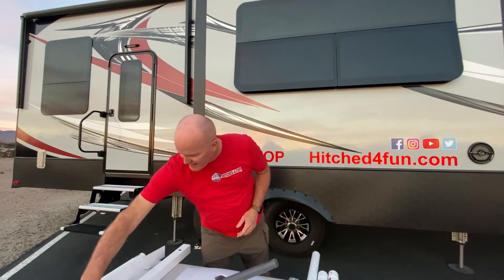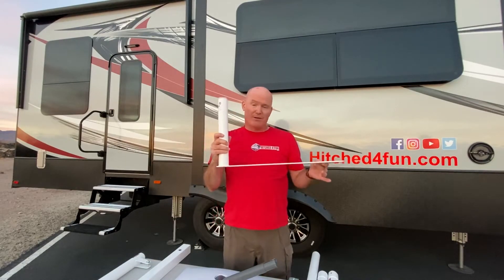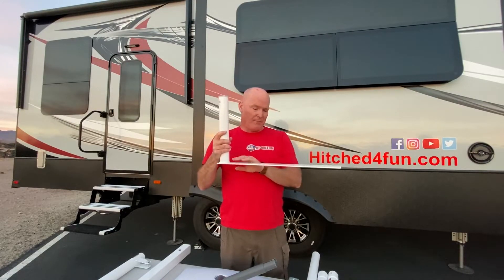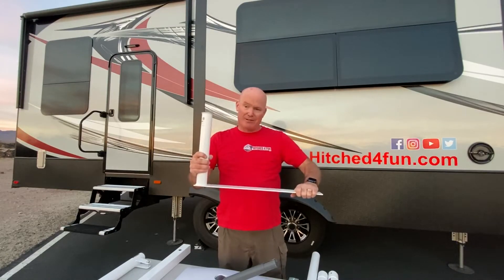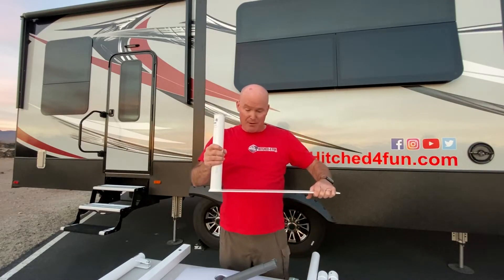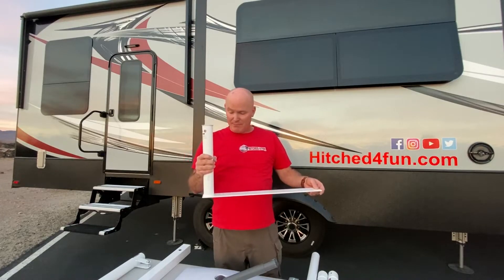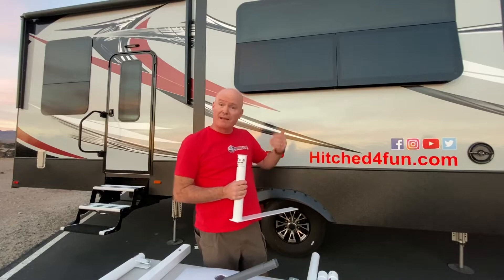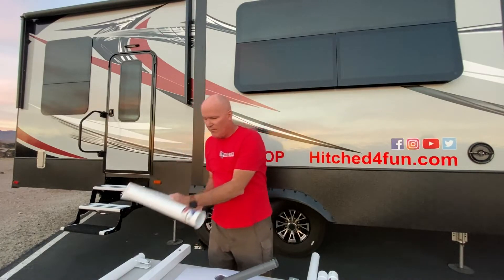The next mount option is our tire or jack mount — a really cool mount. You simply drive your tire over it to anchor it to the ground and then put your Starlink pole into that mount. Or you can put it under a stabilizer jack and hold it down the same way. Since this one is lower to the ground, you may need one or two extensions to get it to the height you need.